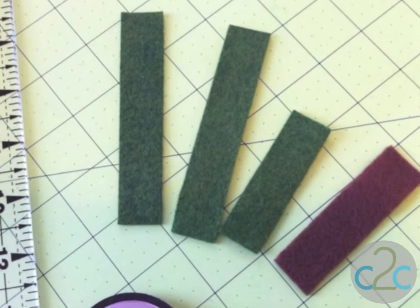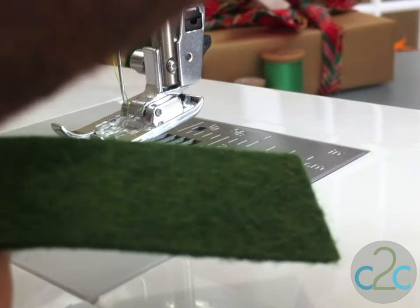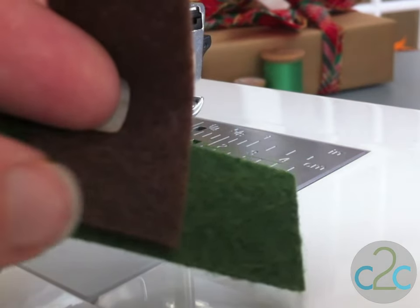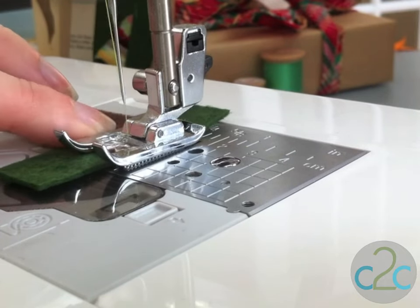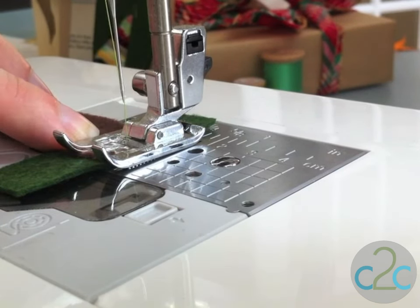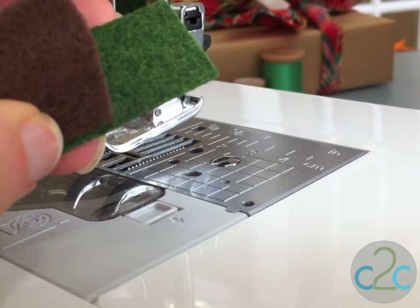After you've cut out your pieces of felt, head on over to the machine. To start with, we're going to take our piece of green felt — the short side one — and the brown, and we are going to just line them up in the center and stitch straight across the bottom here. You're going to stitch right along the edge just to keep it in place. I like to backstitch just for a little extra security. And then I'm just going to take my brown piece and loop it up and stitch it again.